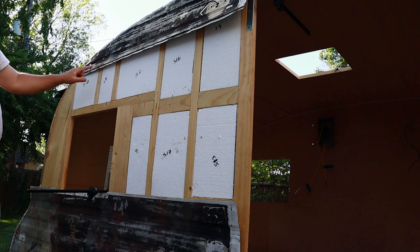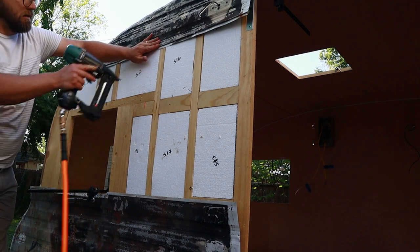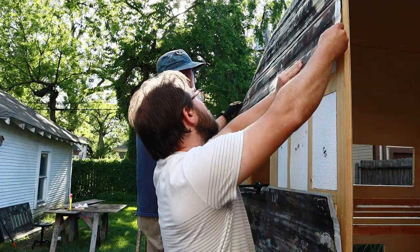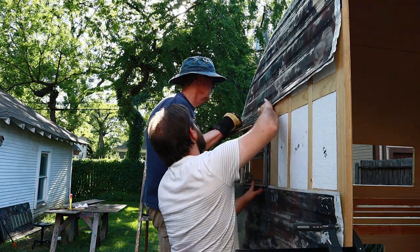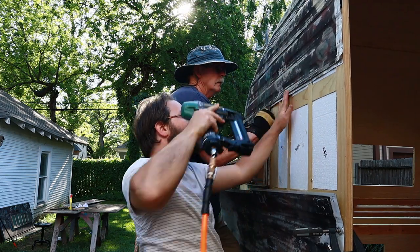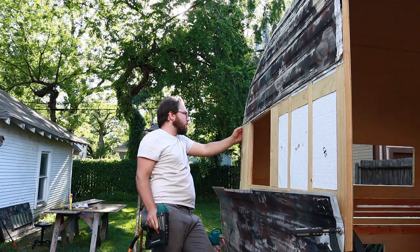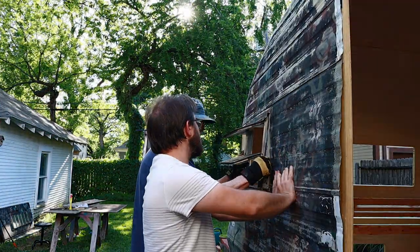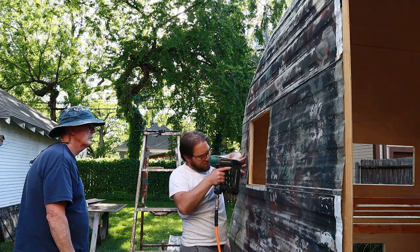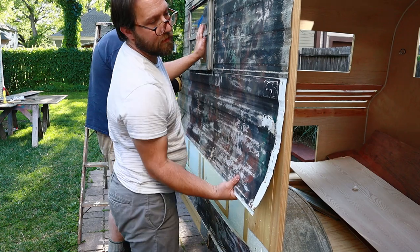We're going to tack it here at each one of these studs. I'm going to start in the middle. Okay, next piece — next piece — next piece.